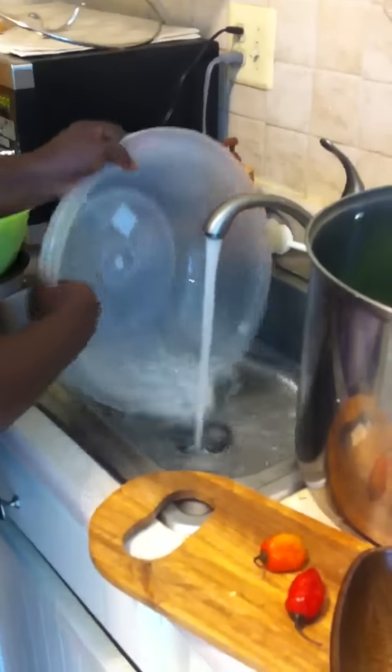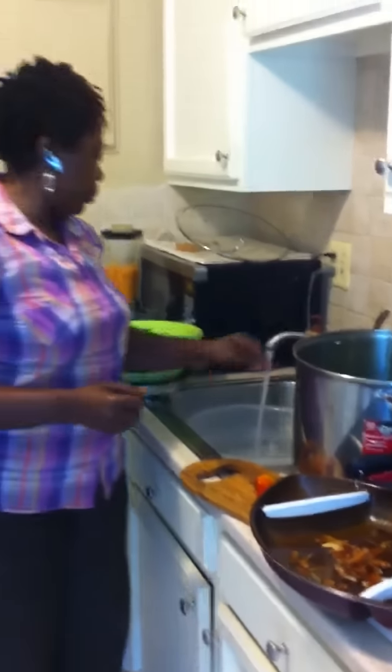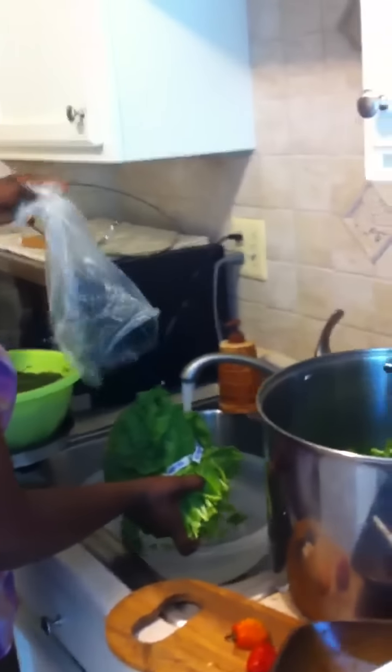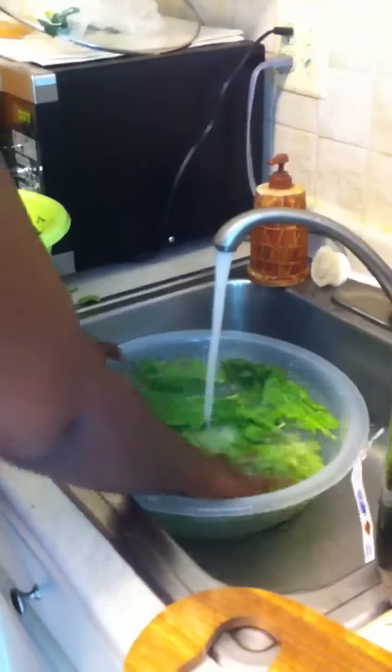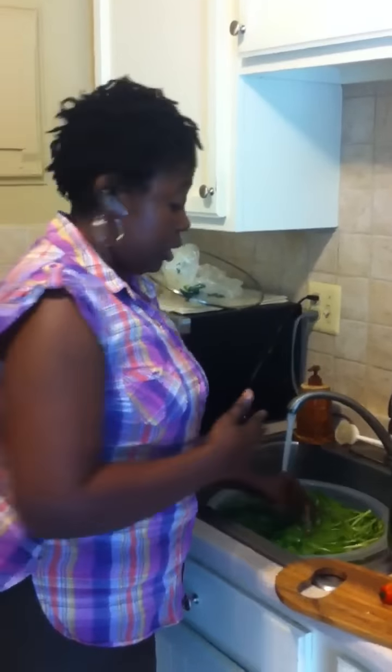Now I'm going to wash the spinach. Remember, the spinach is actually representing water leaf that we use in Cameroon. Since water leaf isn't available in so many parts of the world and I'm based in the United States, I'm going to use spinach. Since spinach grows very low near the surface of the earth, you want to wash it very well to avoid cooking sand or anything irritable to whoever is going to eat the food.